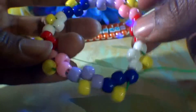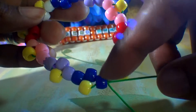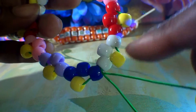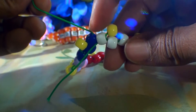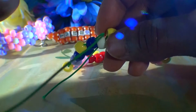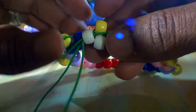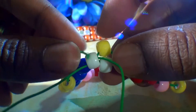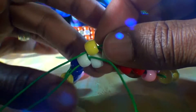Once you have made it all the way around the bracelet and finished the center of all the flowers, this is what it should look like. With the centers complete, we are almost ready to create the petals. In order to create the petals, we need to use that same end of string and run it through two beads, leaving the string coming out of the yellow bead. This will also step us up to the next row.